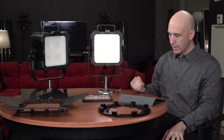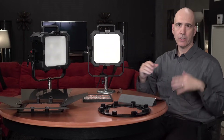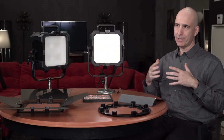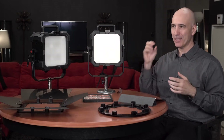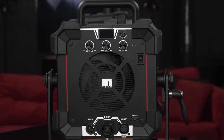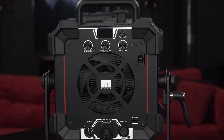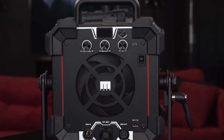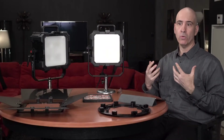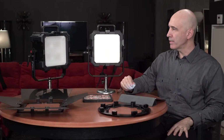Both lights share that dimming capability. The difference with the RGB is it gives you super saturated primary colors — reds, greens, and blues — what seems like every color in the rainbow. You can control how saturated or desaturated it is, and hit any color in the spectrum. For music videos, backgrounds, set design, and really bold vibrant colors, the RGB will do that.